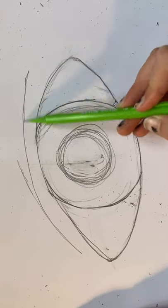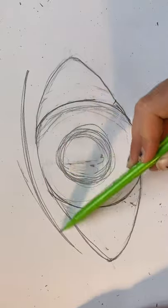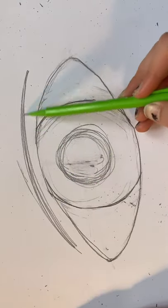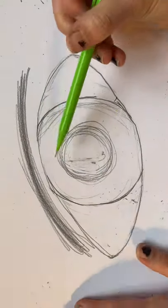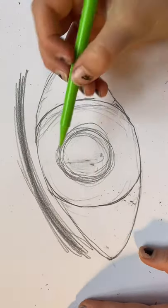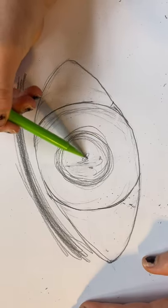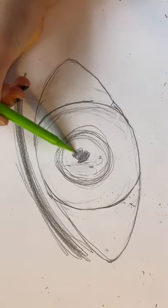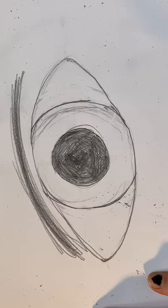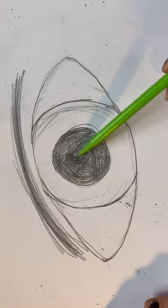Now we're going to work on a crease in the middle of the eye where your eyelid would be, so just keep drawing lines backwards and forwards like this until you get something like this. Now we're going to color in the iris and you have to do it in circular motion so that you don't see the pencil lines. I didn't do this very well so I'm going to fix it later.